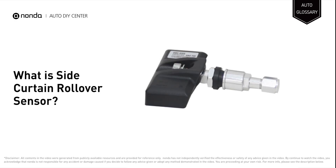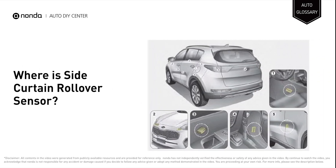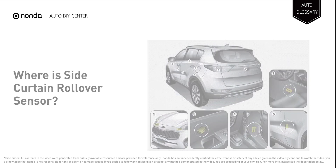The Side Curtain Rollover Sensor is a sensor that determines, in the event of a collision, whether or not it is necessary to deploy a vehicle's side curtain airbags. It can be located inside the front bumper or fender, inside the engine bay, in the passenger seat area, or even in the rear or sides of the vehicle.